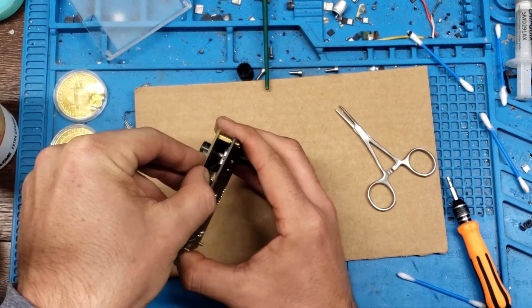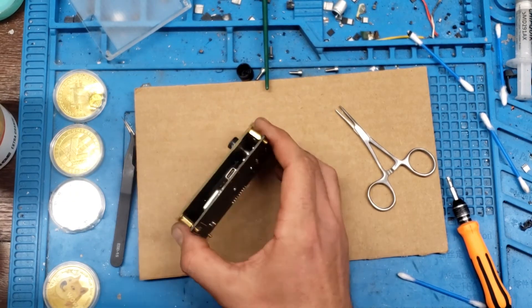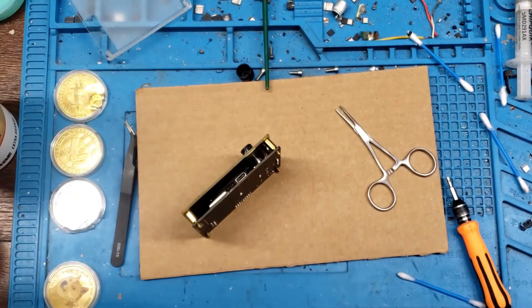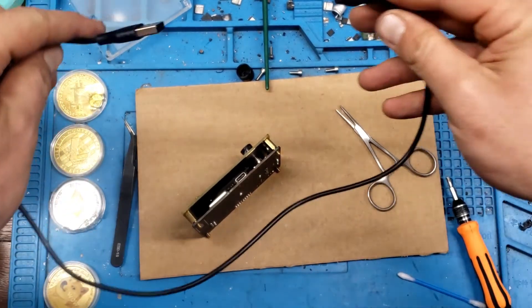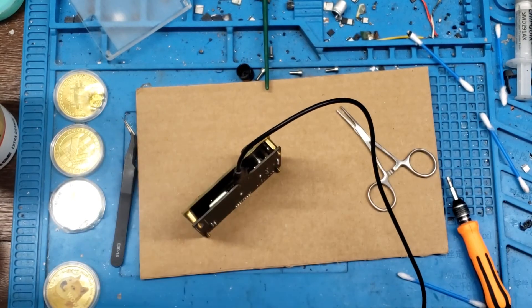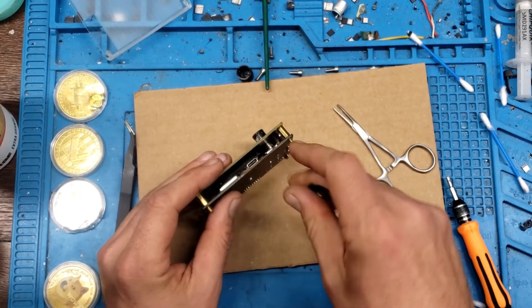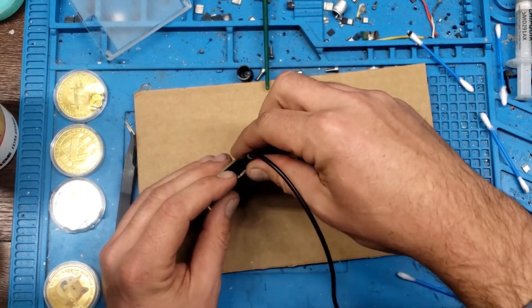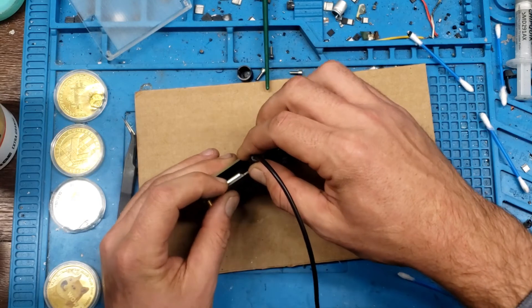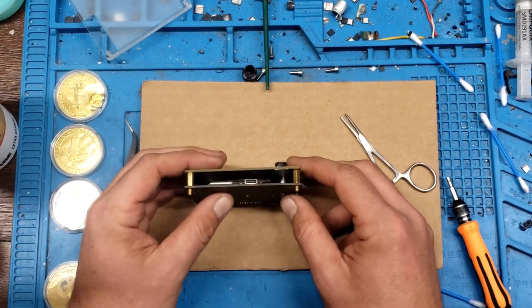Looks like that worked — she's on there. The best way to test is to have an unplugged USB, make sure it connects. If you have to force it in there, you know some solder fell in. So as long as you have an easy connection, looks like it's on there pretty good. She's fixed — let's put her back together.